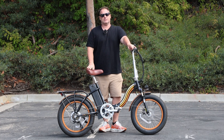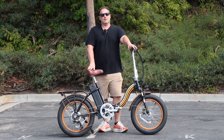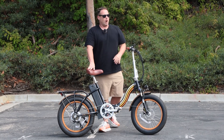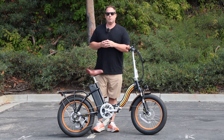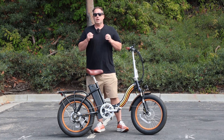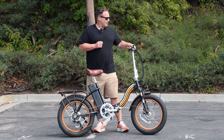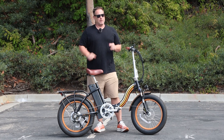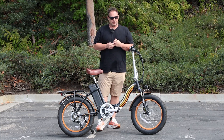Now before I get into it, hit that subscribe button below. Stay in touch with us here at 630 and be the first to know about all the new content we're putting out, giveaways we're doing, and new product releases. Right here I've got the Zip and Fold 750-watt from 630 — a really powerful e-bike that is a lot of fun. If you want to check it out, it's linked in the description below. I'm going to walk you through some of the features of this e-bike.